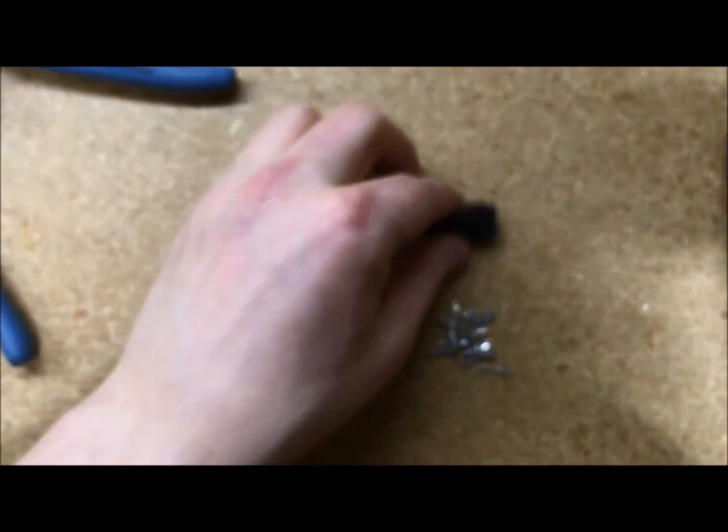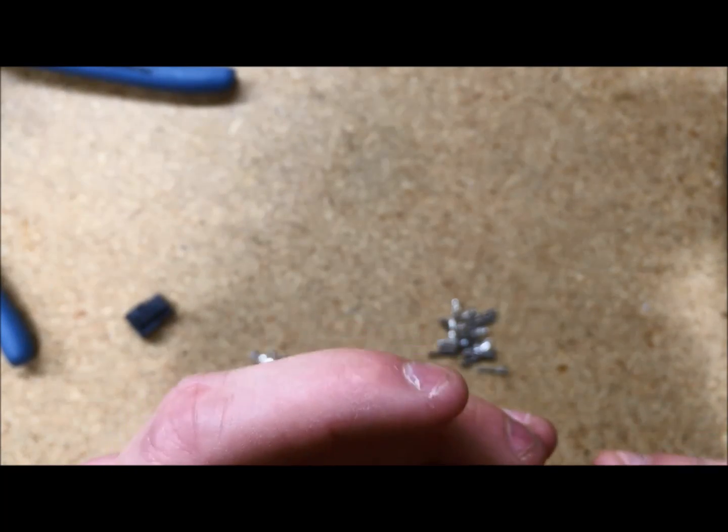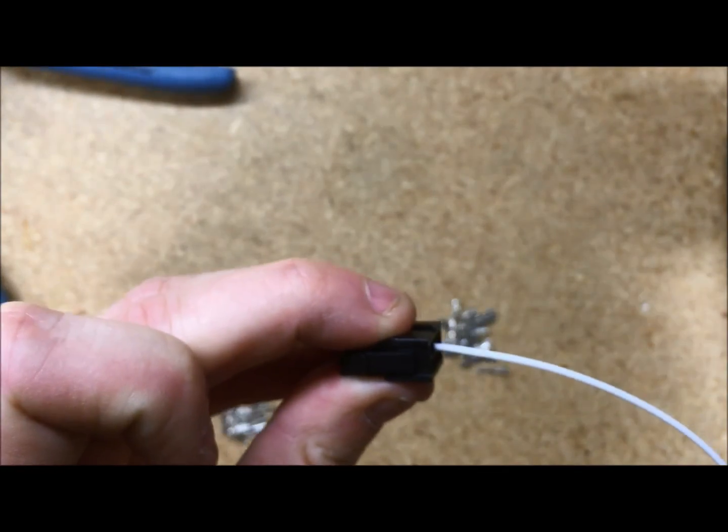To insert this into the connector, you'll take the connector — it is a rear insertion — and you will push it in. Doing a pull test to make sure that you've got a good connection.